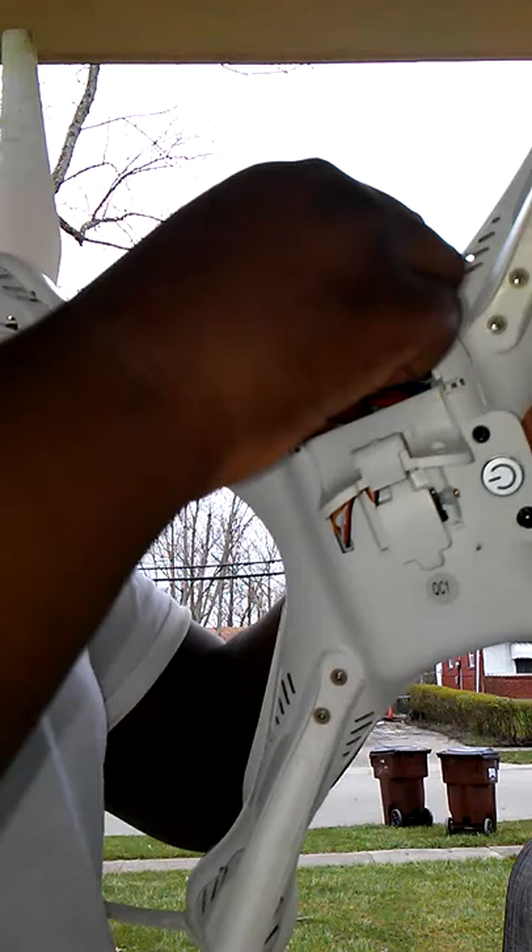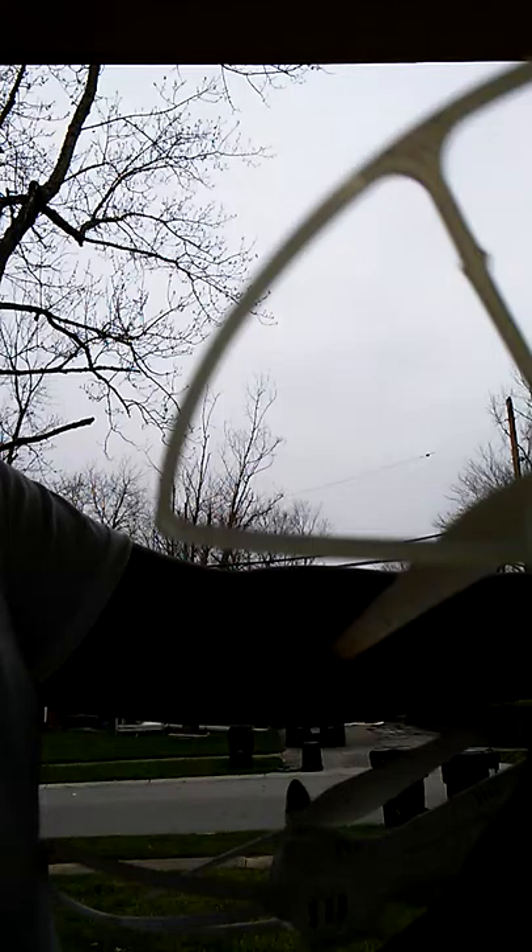Now push it back in there. Make sure it's secure, because if that breaks it's over for your drone — that's what happened to my old one. Now you want to take this blue, red, and black one, and push it up into that one right there. Now you close it, and then the drone works.